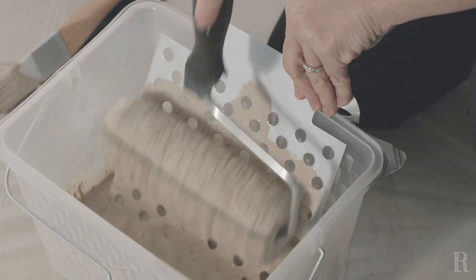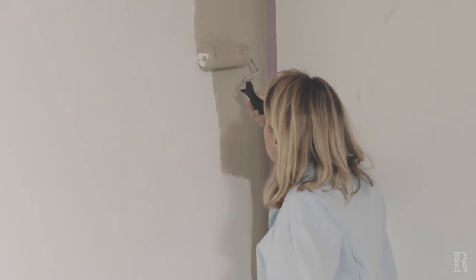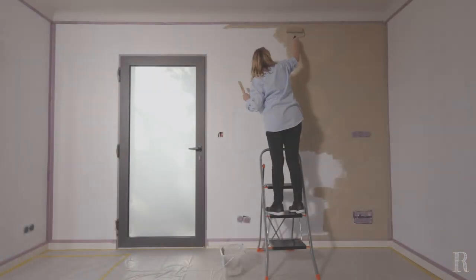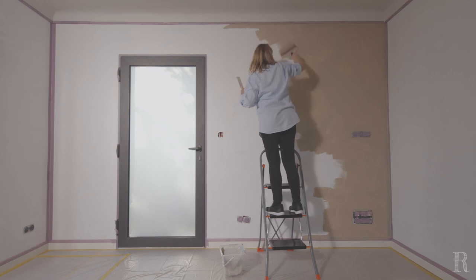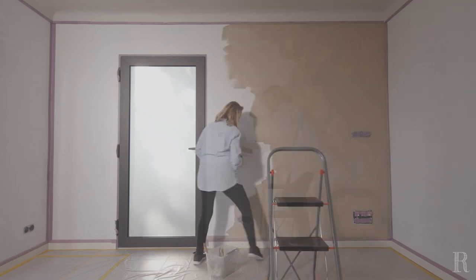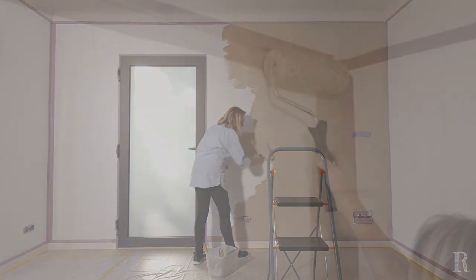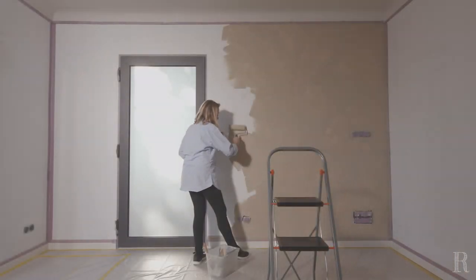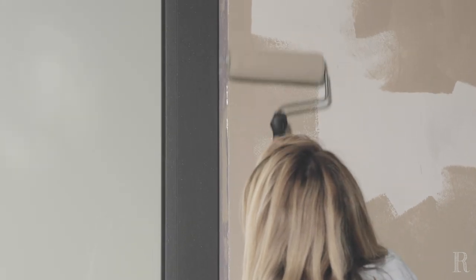Chargez ensuite le grand rouleau de manière uniforme. La dépose de la sous-couche doit être la plus régulière possible, pour éviter les surépaisseurs qui pourraient ensuite apparaître sur le résultat final. Commencez en haut à droite si vous êtes droitier et en haut à gauche si vous êtes gaucher. Nous vous recommandons de tourner le rouleau de manière à avoir la monture en métal à droite si vous êtes droitier et inversement si vous êtes gaucher, afin de créer des lignes brisées et éviter les lignes droites.